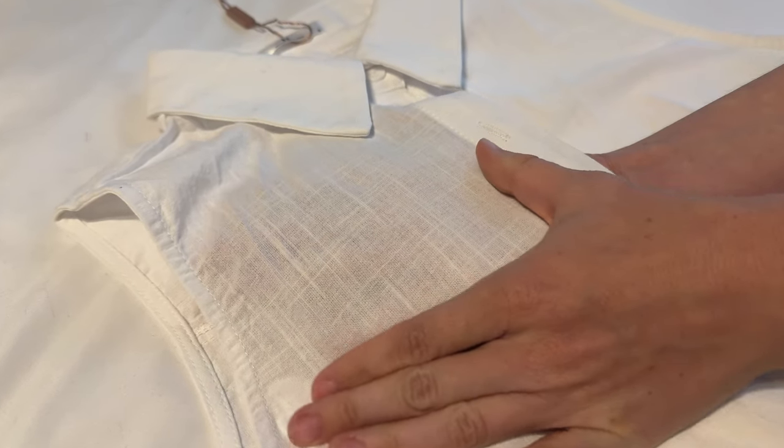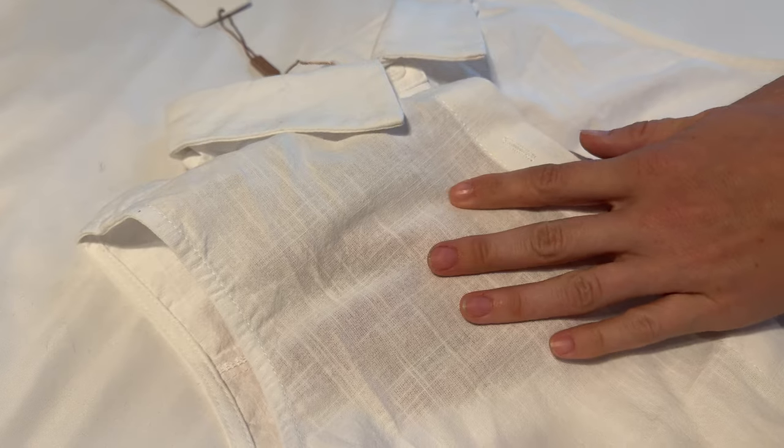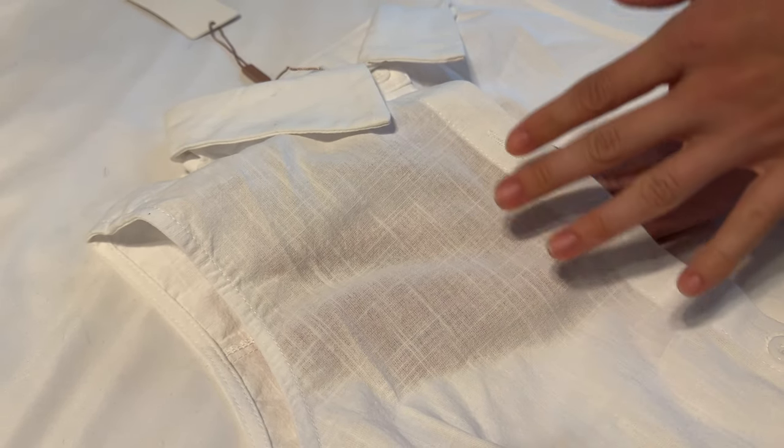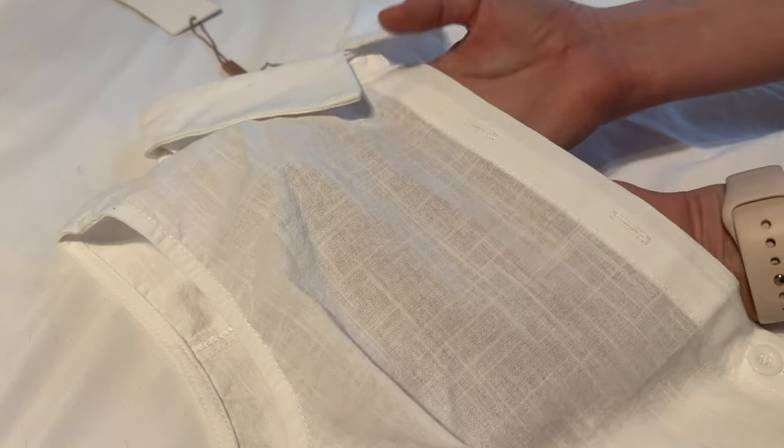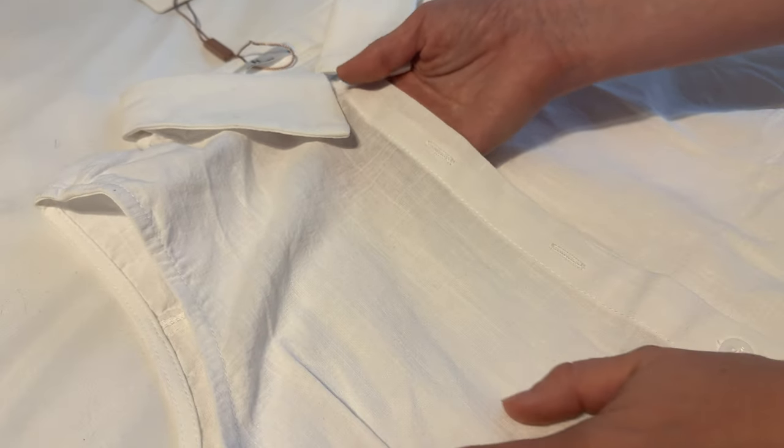You can kind of see my hand a little bit through it, so it's not going to be perfectly opaque. You might want to wear a tank top under it if that concerns you, but with a neutral color under this you probably won't see it at all.